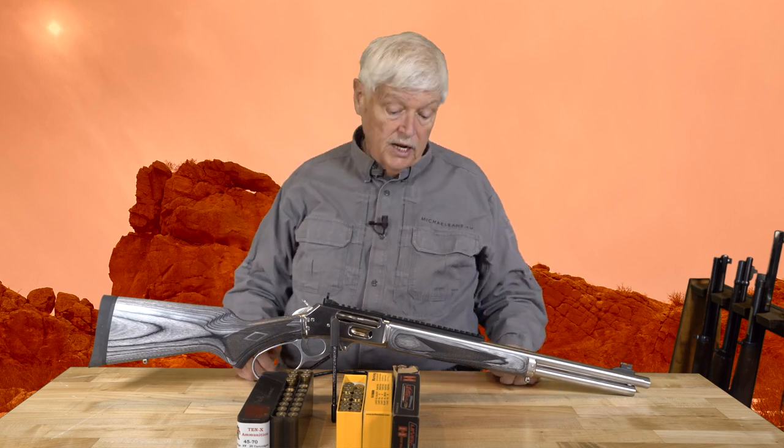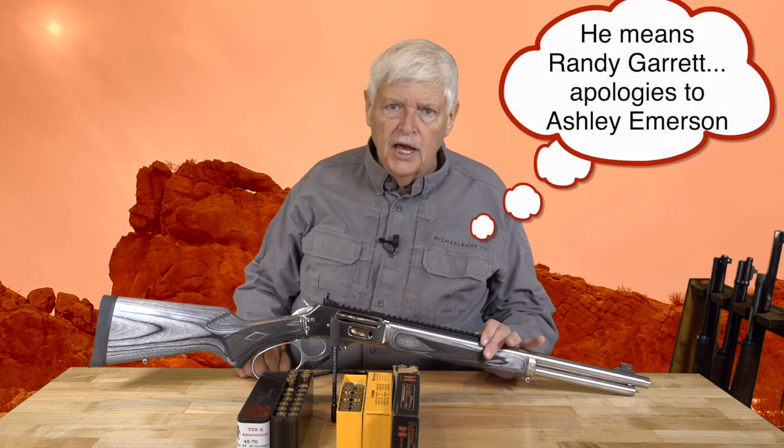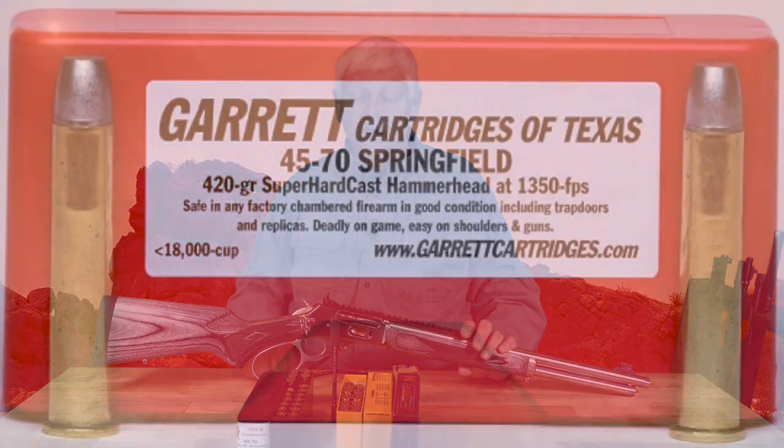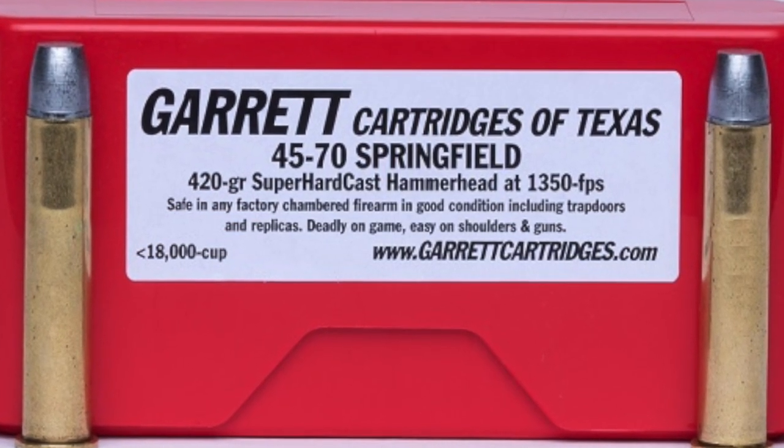For a long time you had to think of 45-70 in three levels. Level one was a cartridge you could use in a trapdoor Springfield and not turn it into a hand grenade. Number two, a level you could use in lever guns. Number three, a level you could use in single-shot rifles, like the Ruger Number One in 45-70. Things have changed since then — especially when Ashley Garrett created Garrett Cartridges and worked on bringing forward serious plus-P 45-70, designed to work in all the modern lever guns.